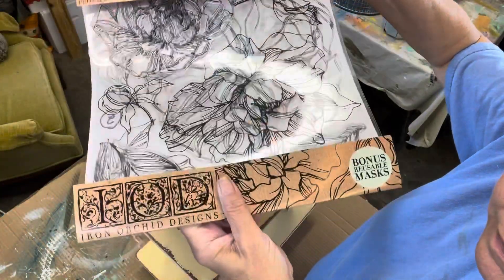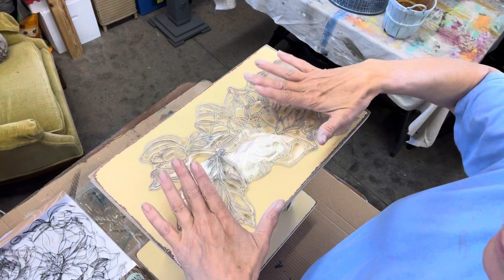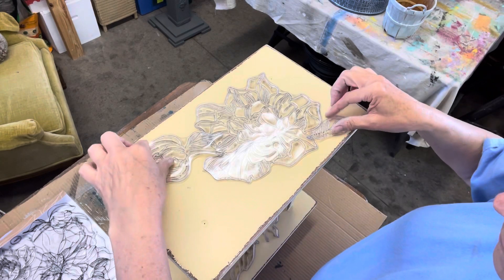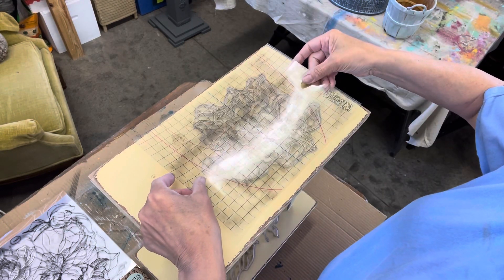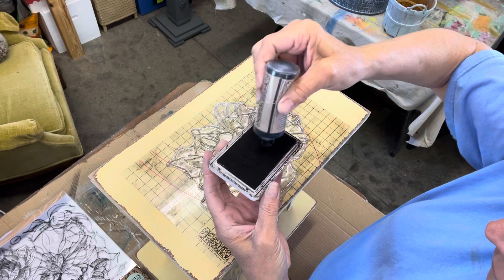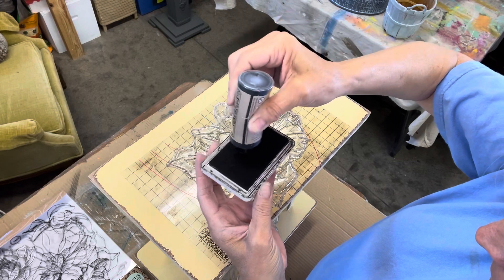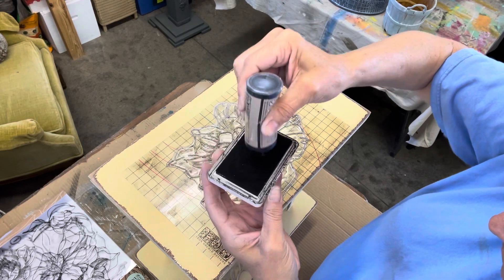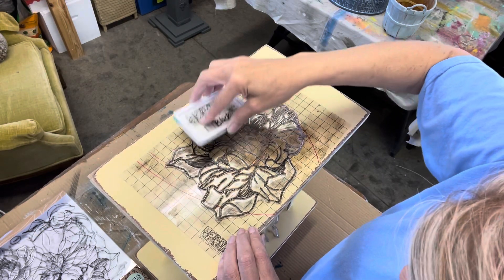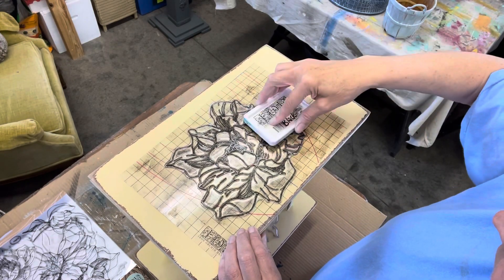Next we're going to use the peony stamp, which comes with a bonus mask, and I'll show you how to use them on this little table. I place them all out how I want them, then remove everything except the main stamp — the big peony. I'm using the thin mount for a backer and also for handles. I ink up my stamp with some black ink: squeeze it onto the stamp pad, stop squeezing, and just rub it around to get the stamp all seasoned. Then hold it directly above and pounce the ink onto the stamp, covering the entire thing.